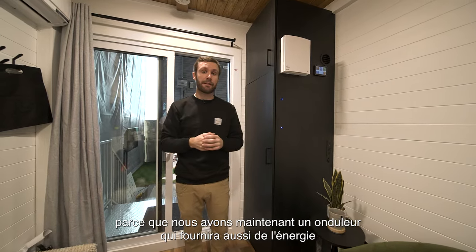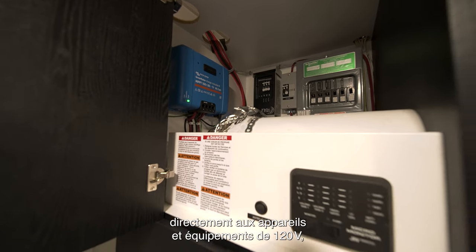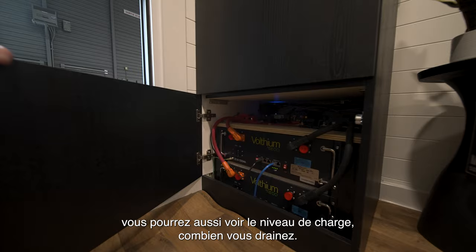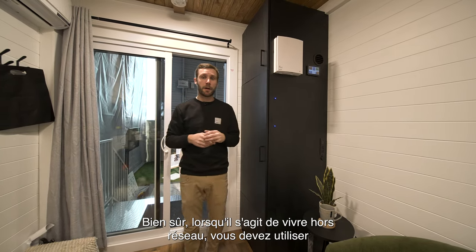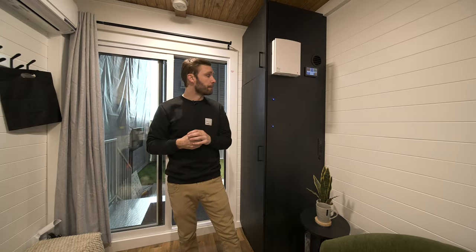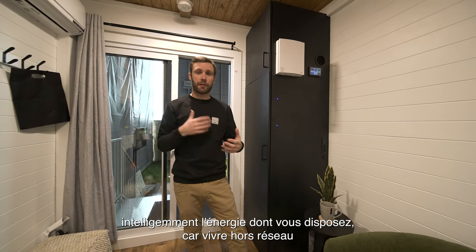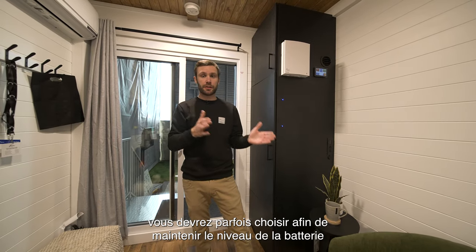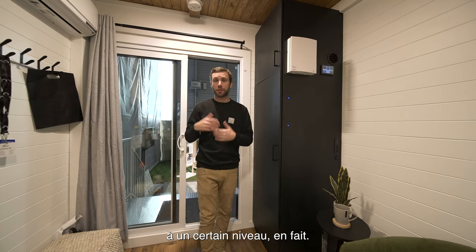We now have an inverter that provides energy directly to the 120-volt appliances and equipment. You can see the level of charge and how much you're drawing. When it comes to living off-grid, you need to make smart use of the energy you have — off-grid doesn't mean you'll have all the energy you need. You'll need to choose sometimes in order to maintain the battery at a certain level.